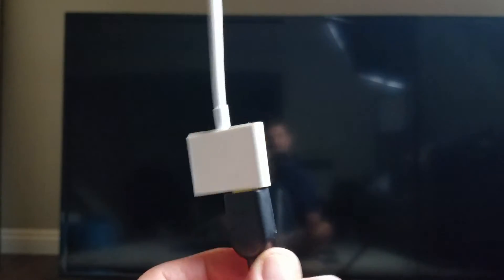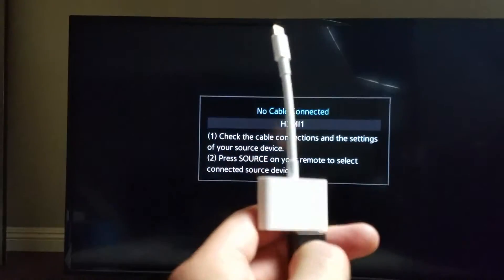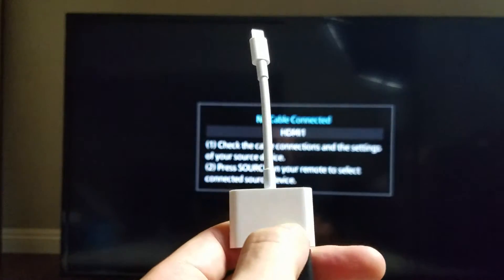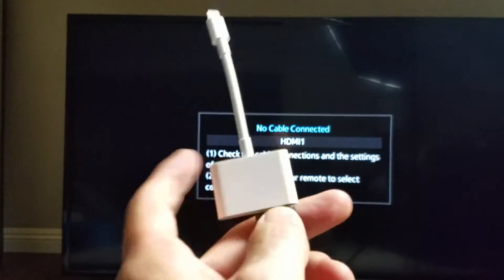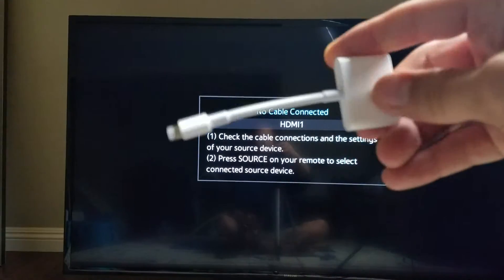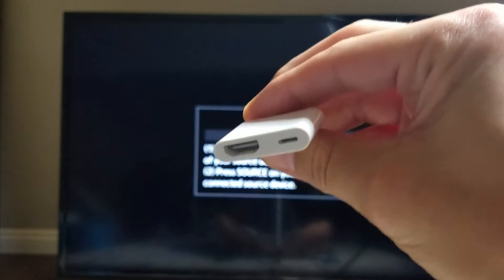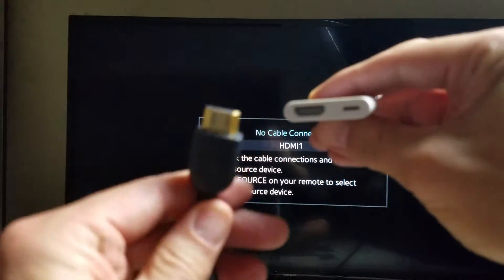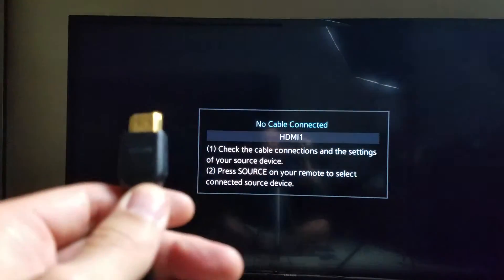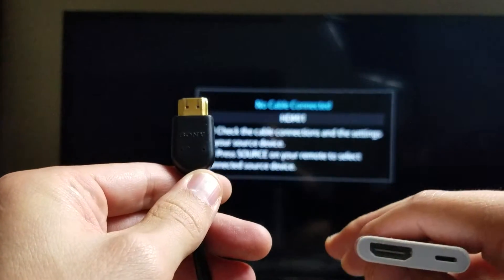I'm going to show you guys how to connect it in a wired way with this Lightning Digital AV Adapter. It's about $44 on Amazon — I'll put a link below where I got it. Basically it's this white piece right here. And of course, if you're using this, you are going to need an HDMI cable. I'll put a link below — it's really cheap on eBay, I think this one here I paid like $5, it's a 6-foot cable.